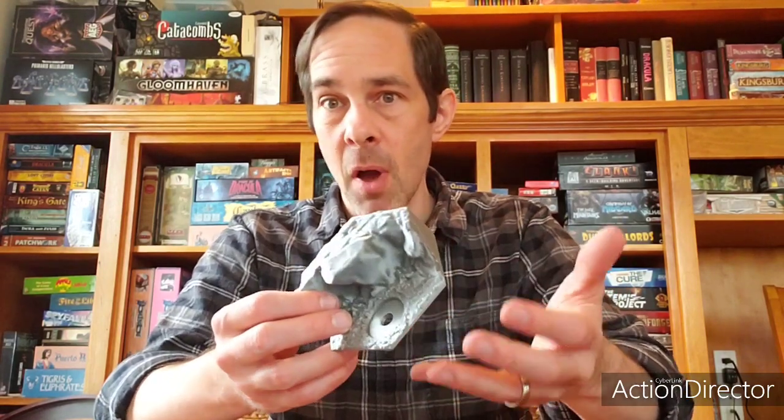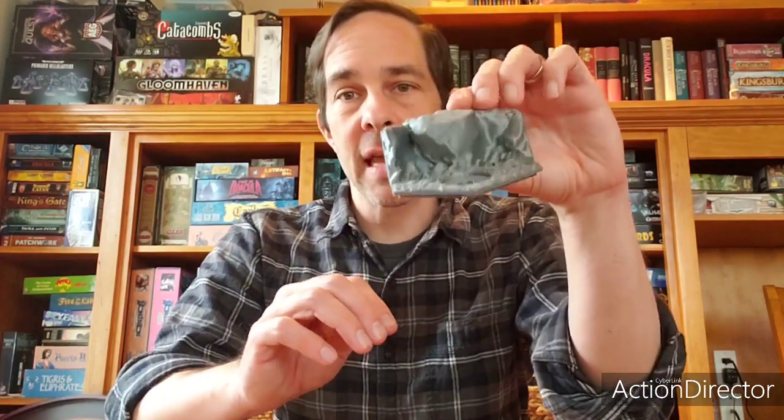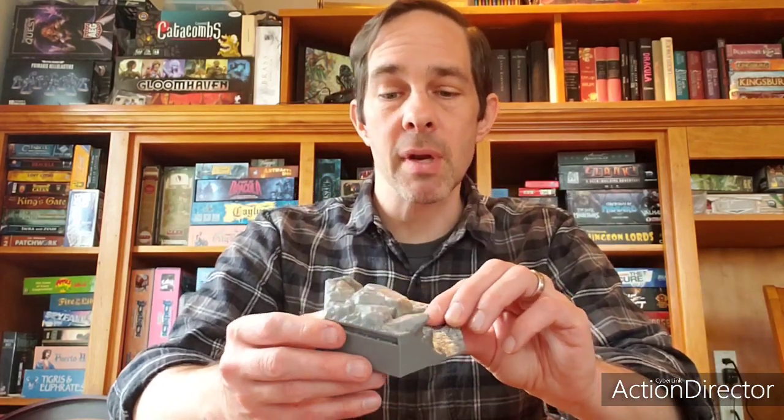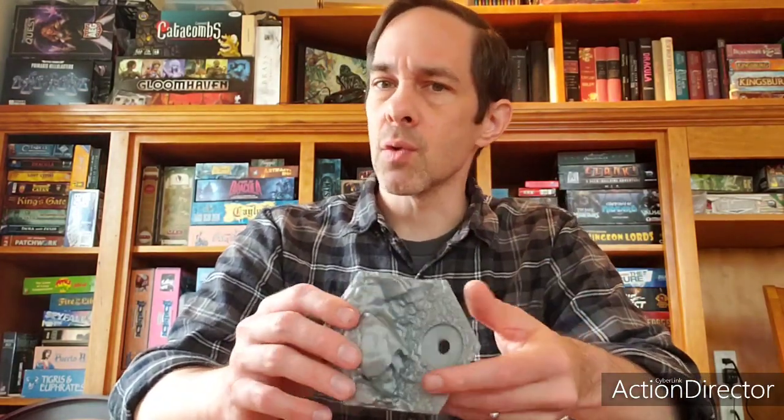I want to talk to you a little bit today and show off a product that some friends of mine are working on. In truth in advertising, they provided me some of their product to play around with. The folks over at Hexhog Tabletops are putting together a set of 3D printed hexagons that you can use to create, honestly, a whole battlefield kind of table — or hills that you can use for your tabletop miniature games, role-playing games, or whatever requires hills for your little toy soldiers.